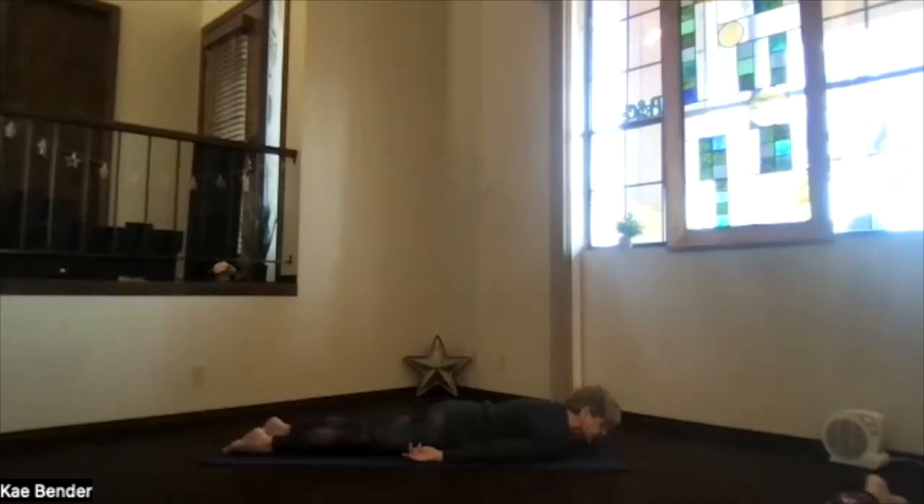On the next exhalation, turn your head — stretching the neck the opposite way. Take a moment, just allow the integration here, sinking down into that surface beneath you. Then bring your face toward the floor, turn your hands palms down, slide your chin forward. We'll do a locust pose.